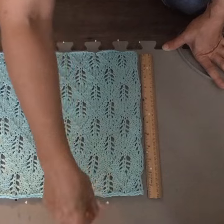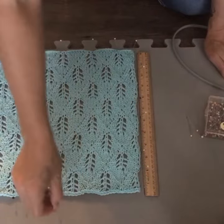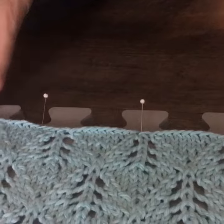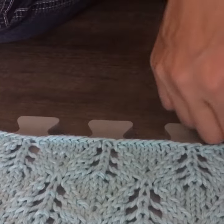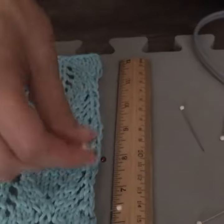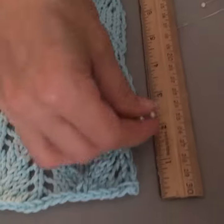Here we go — take the pins out and it's already blocked! I can sometimes use this method for wool as well, especially if it's a lace fabric. I'll stretch the lace really well with the pins, and then it's like magic when I put the steam on it — it just opens the lacework right up and makes it beautiful.